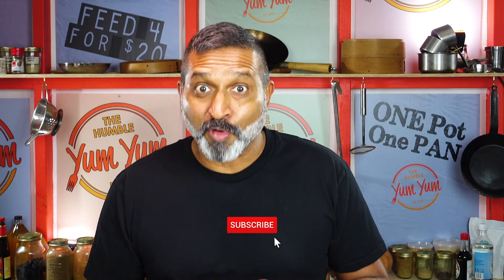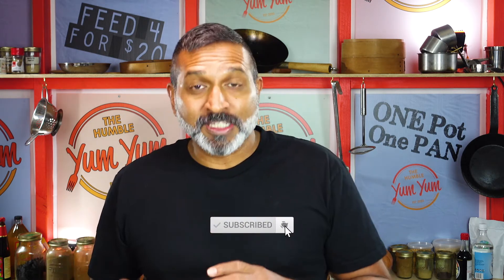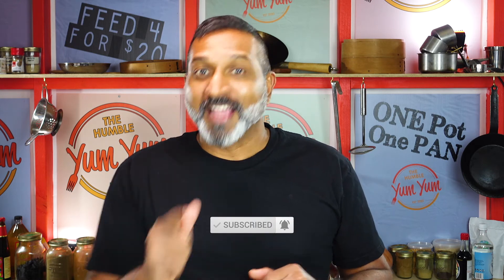The prawn cake mix has been sitting in the freezer for about 30 minutes. That just makes sure that it tightens up really nicely so when I go to coat it, it doesn't fall apart. The next step is to coat each one of these beautiful prawn cakes, set them aside, fry them up and eat them.